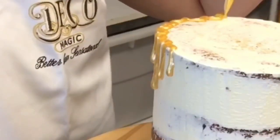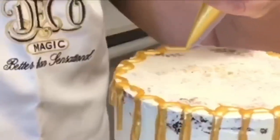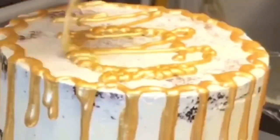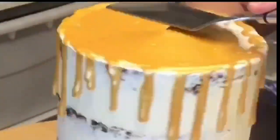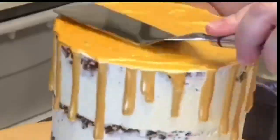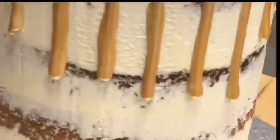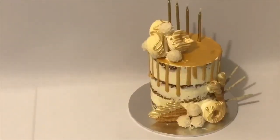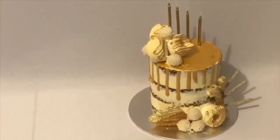DRIPPY MAGIC is not as runny as other icings you would normally use to make a drip cake, but it is quicker, has no taste, and stays bulbed when dry. The drips will continue to drip down the sides of your cake after you have piped or squeezed the gel on. No painting is required, so you can add your decorations while DRIPPY MAGIC is wet — this will help your decorations stick to your cake.